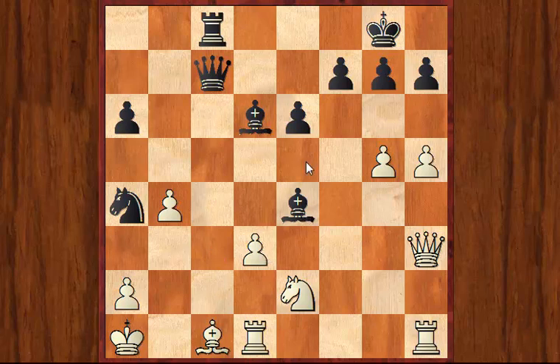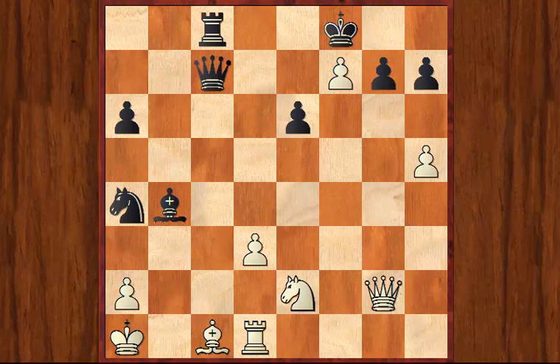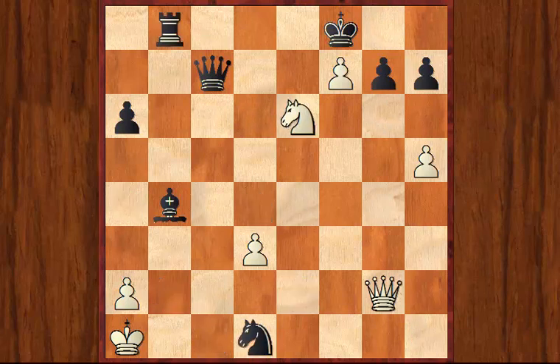If White captures the Bishop here, you'll see that Be5 completely finishes White off because he no longer has the response d4. White thrashes around a bit, but Kasparov, as you would expect, tidies up without too much trouble.